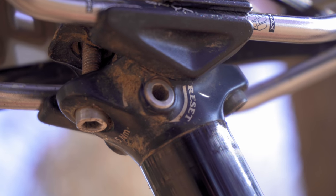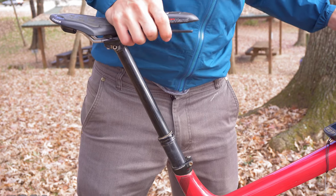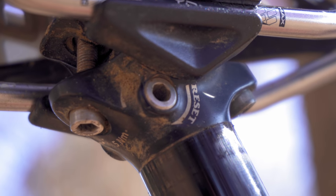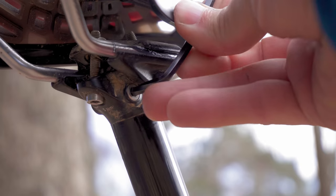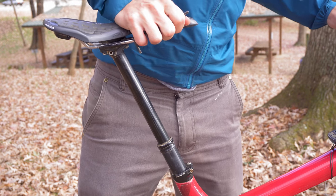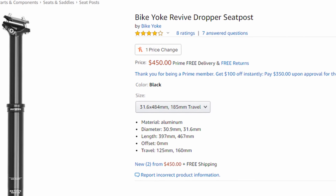Part of the reason this post is so good is due to its revive feature. One of the most common issues for dropper posts is air mixing with the oil, causing a spongy post. Well, the revive feature anticipates this and can bleed the air out of the oil. Just hold down the reset valve, push the post down, and it's back to normal. But reliability does come at a price — $450 in this case.